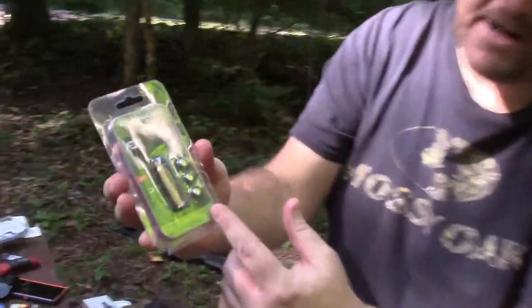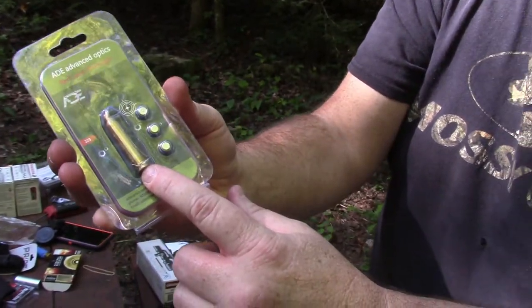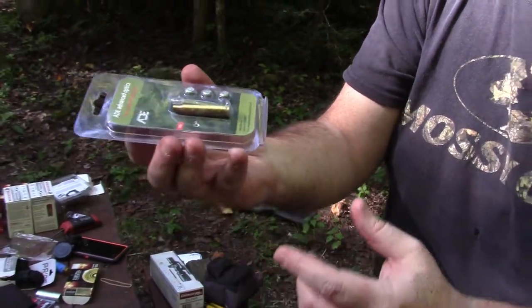We're going to be bore sighting with an ADE Advanced Optics red laser bore sighter right here — 223 — and it comes with three batteries. The battery loads up right here on the top of it, and it doesn't have an on/off switch. So when you get done bore sighting, just take one of the batteries out, flip it over, put it back in — that'll kill the laser.